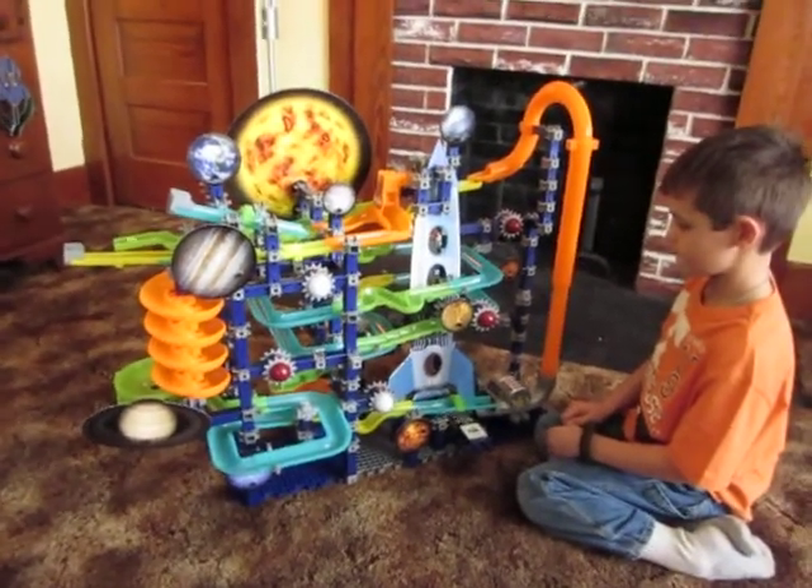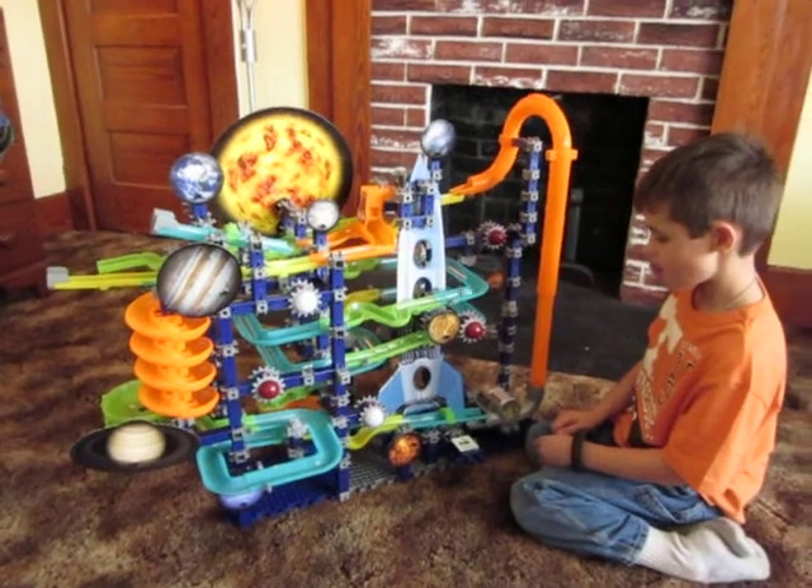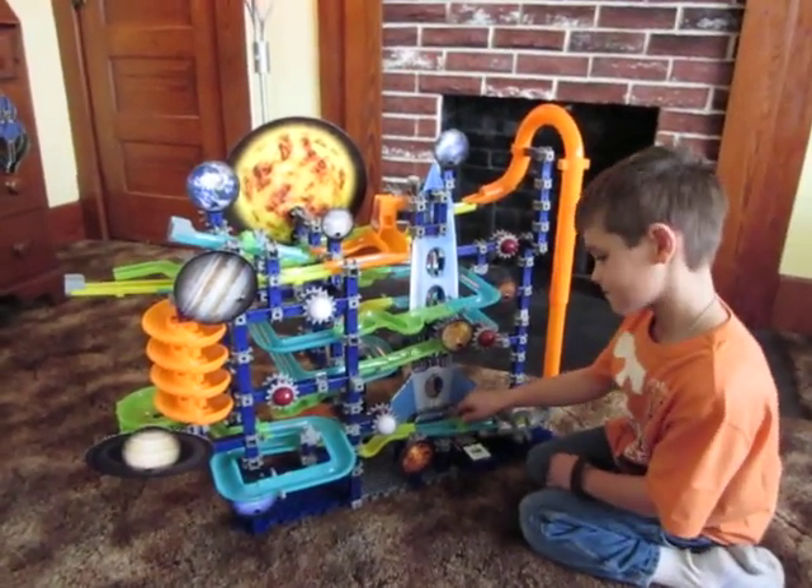The amazing Discovery Kids Marble Mania Galaxy. Is it cool, Connor? Yes. Bye.